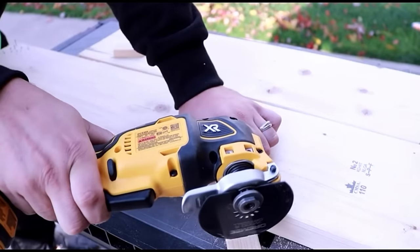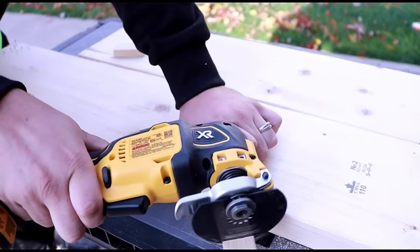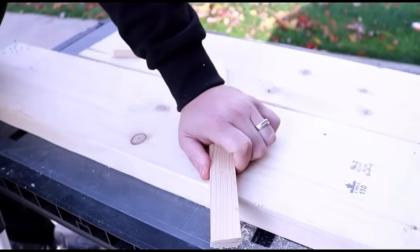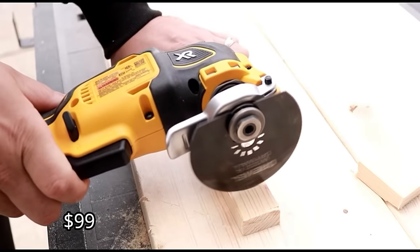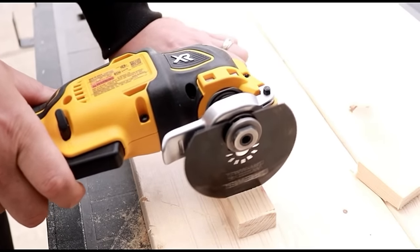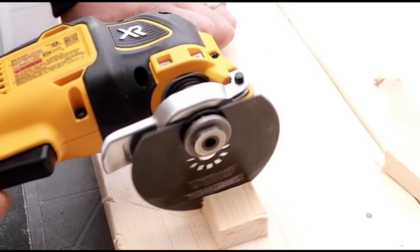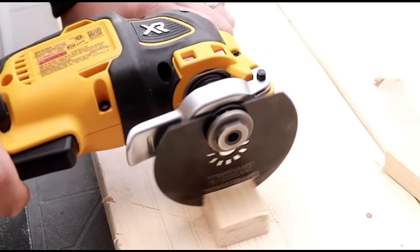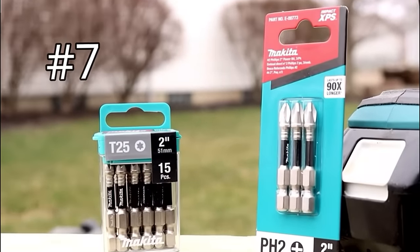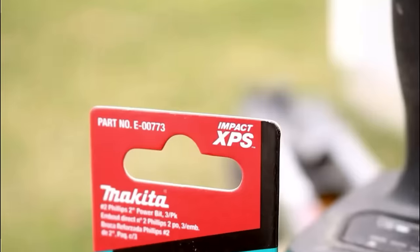It will accept Dremel blades as well. Not only do you have a variable speed trigger, you also have a lock so you don't have to hold the trigger down the entire time. Super powerful, super smooth, super quiet — probably the best on the market. Whether you're cutting through wood, metal, or plastic, this thing will give you absolutely no issue and give you absolute control. That's why it made it to number eight.